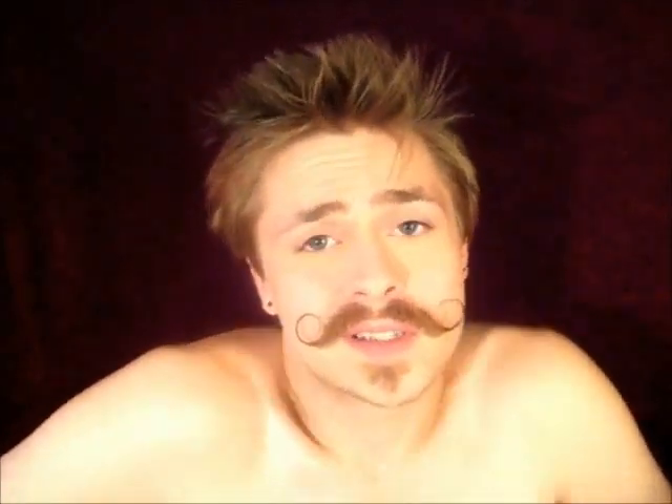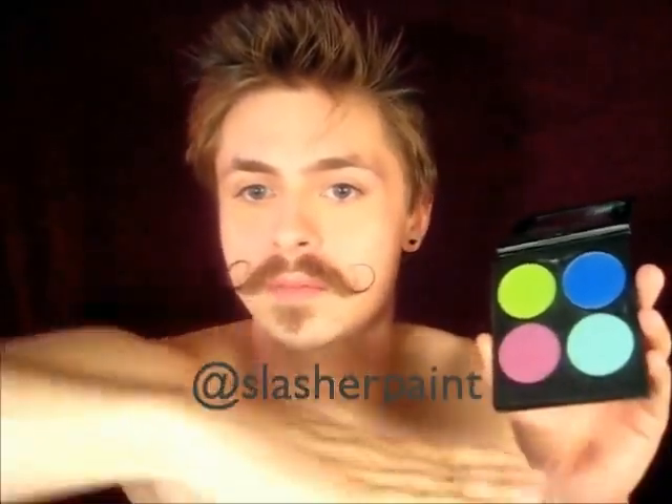Hey guys, I'm going out tonight so I'm gonna throw some stuff on my face and I'm going to use my Heartbreaker palette from Sugarpill. If you follow me on Instagram — I'll put it right here — it's just 'slasher paint.' Last weekend I did a look on my best friend Josh for his birthday using this palette and some Milani stuff, and I think I'm gonna do a recreated version of it basically.